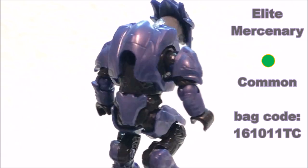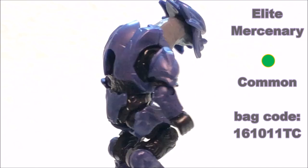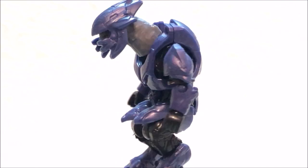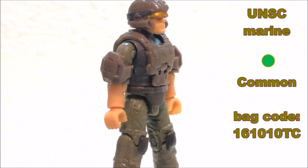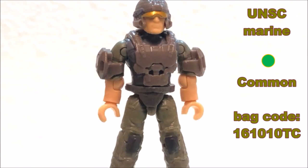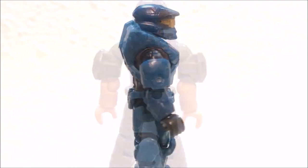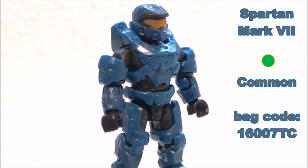Next up it's the Elite Mercenary — this one is black on the undersuit, metallic purple for the armor, and then gray for the flesh tones. Moving on, we have the Halo Infinite Marine — this one is olive green for the main color, brown for the armor color, and dark brown for the armor detail.